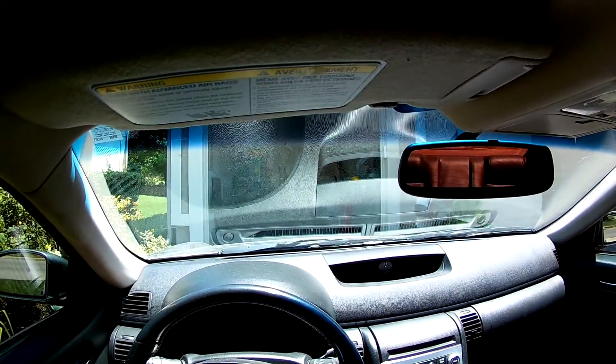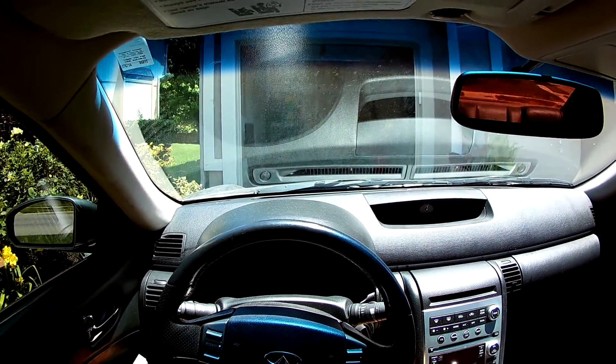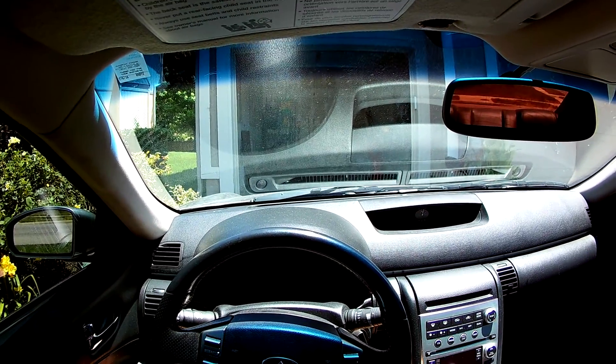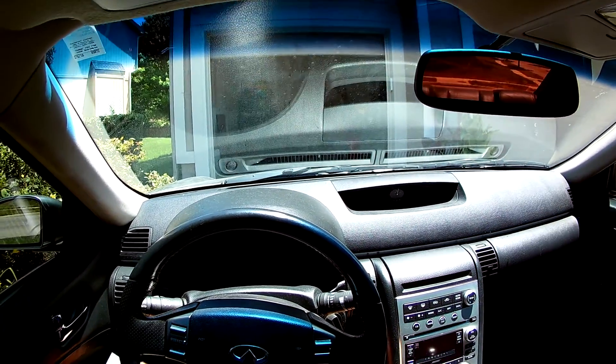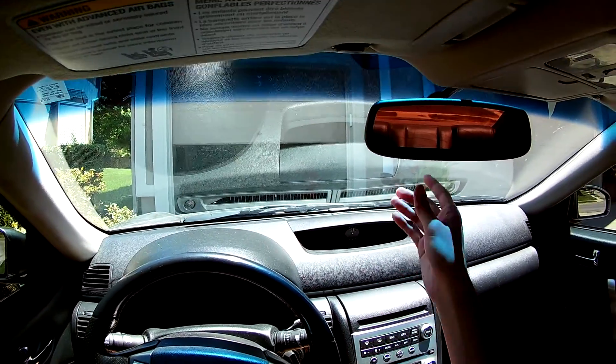For today's video I'm gonna be showing you guys a cool little trick. You can probably see my hand up here in the upper right corner, and you're probably thinking like, how did he do that? Well, I'm about to teach you how.